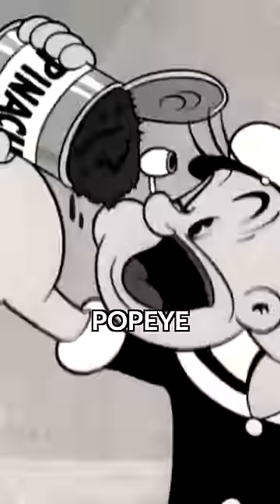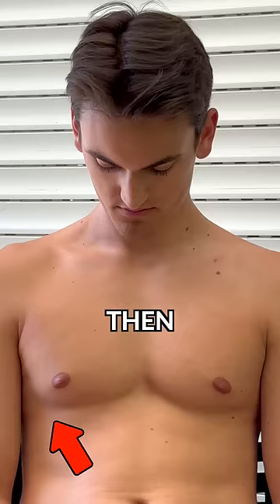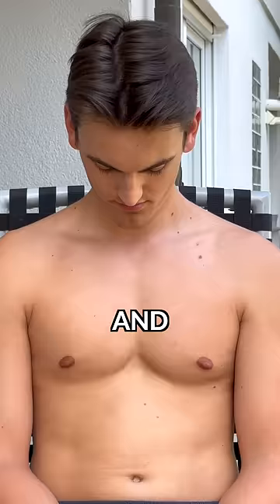Being pumped up like Popeye when he eats spinach, I tried again. By the way, a good tip is to put your finger on your chest while trying to flex it. Then I got the first double bounce, and after some more time I finally unlocked this new skill, which brings me one step closer.